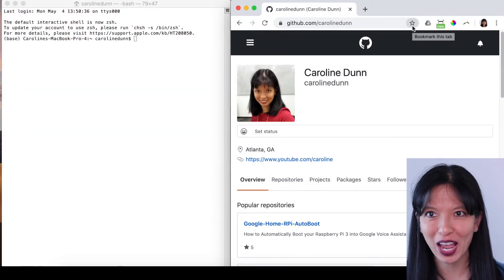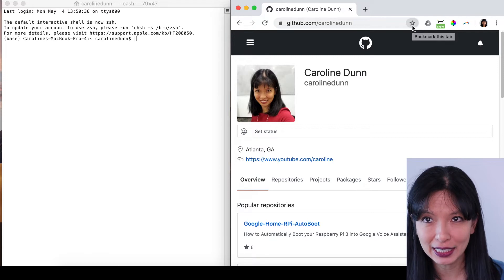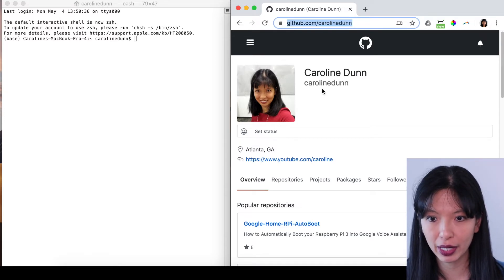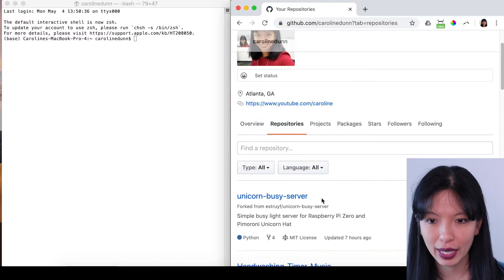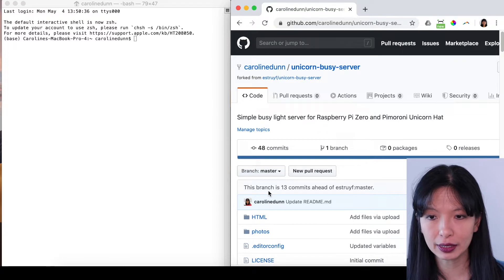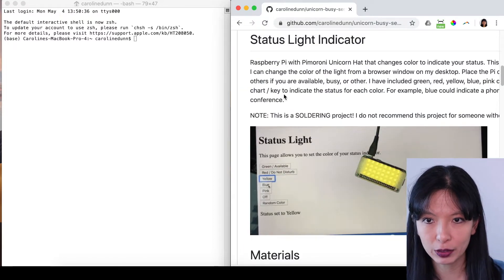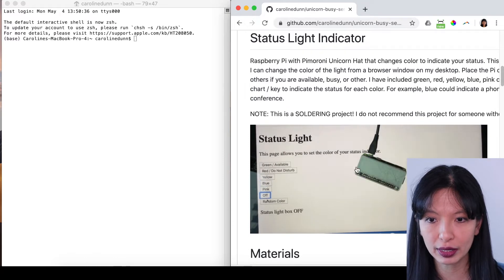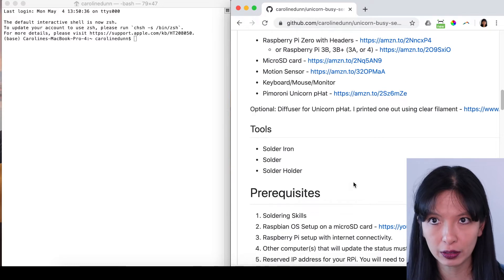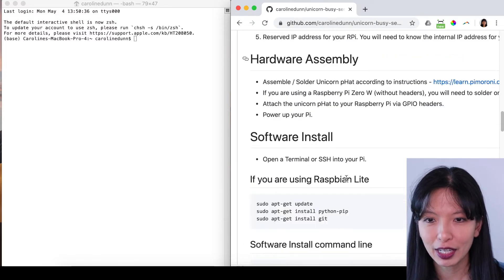Now I've got my desktop open and I'm going to SSH into my Raspberry Pi. It is running the Raspbian Lite system, so it's just terminal commands from here. Where am I getting my commands from? I'm going to github.com, going to my GitHub page, over to repositories and the unicorn busy server. I did fork this from somebody else's GitHub status light indicator. I've added a little GIF so you can see the different colors available. I'll skip the materials section since we've already covered that and go straight to the software setup.